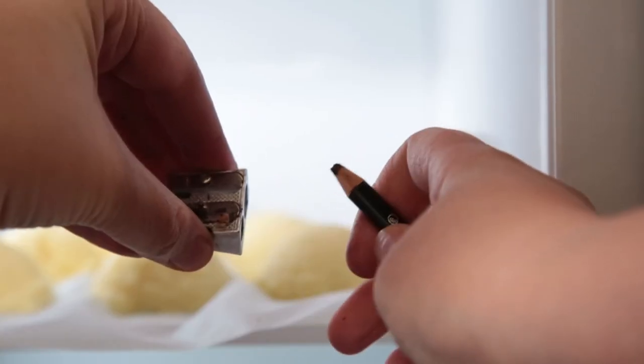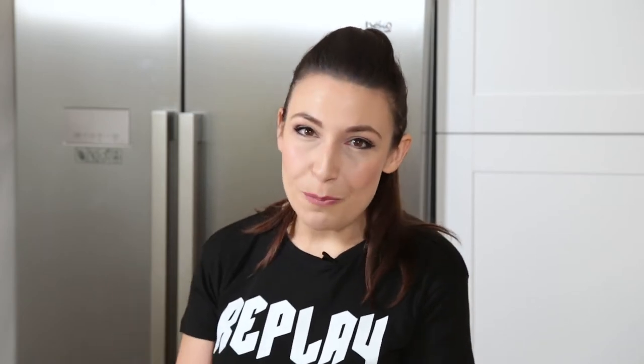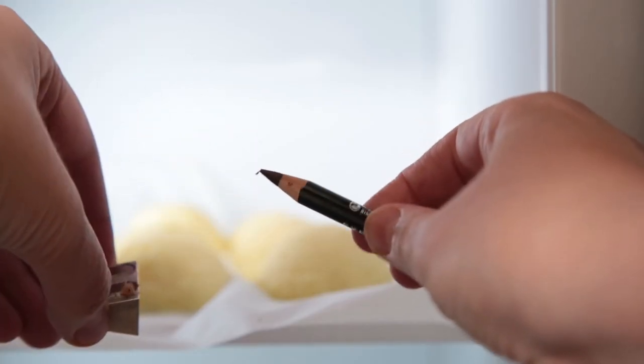And finally, a non-food tip. Have you ever tried to sharpen an eyeliner or eyebrow pencil, only to find that it keeps breaking off in the sharpener time and time again? Just pop your pencil in the freezer for a little while, and then when you come to sharpen it, the lead will have firmed up and it will sharpen to a beautiful point.